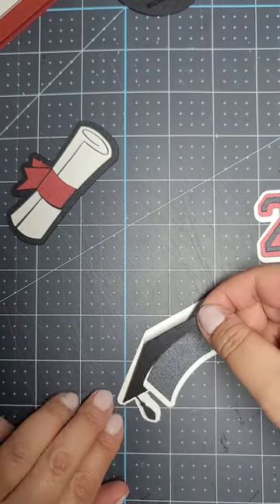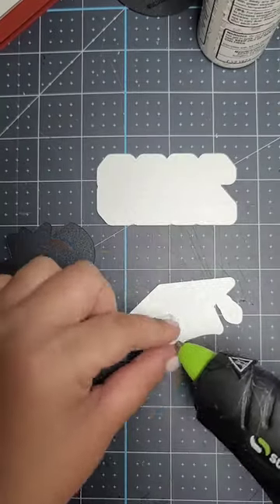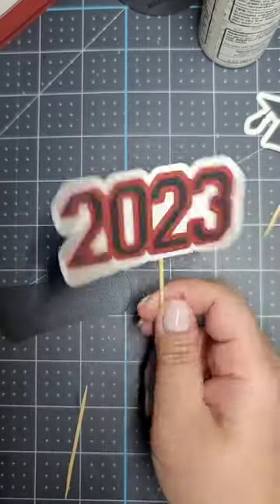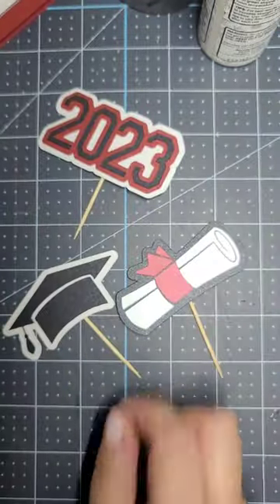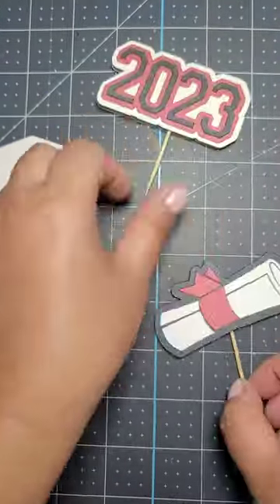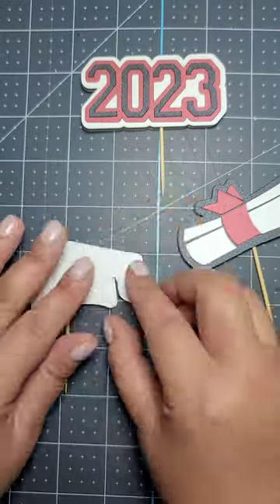So that's why I made these cupcake toppers — for those people who prefer cupcakes over a full-size cake. These are meant for graduation, where there's probably a lot of people celebrating. I didn't love the way the glue looked on the back, so I covered it with another piece of cardstock and it looks so much cleaner.